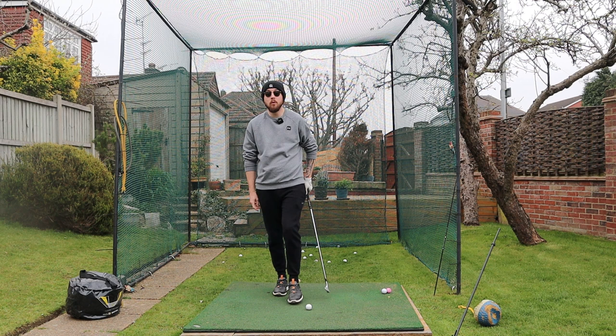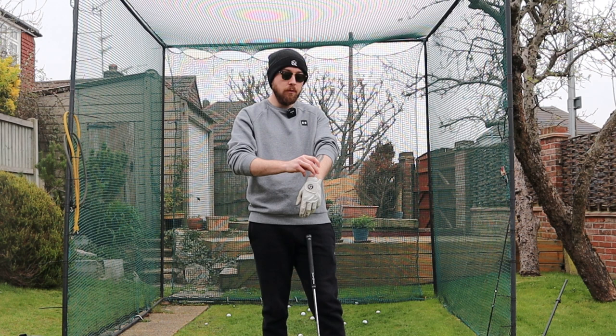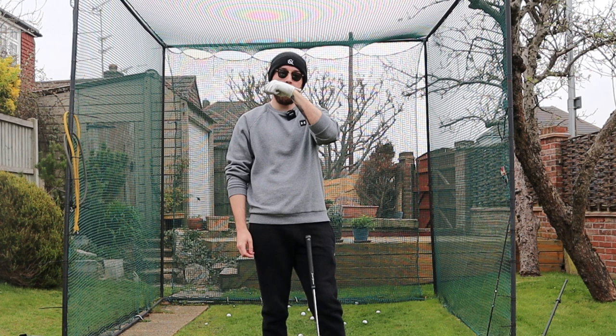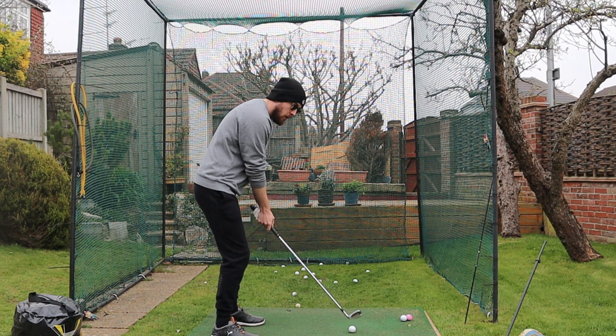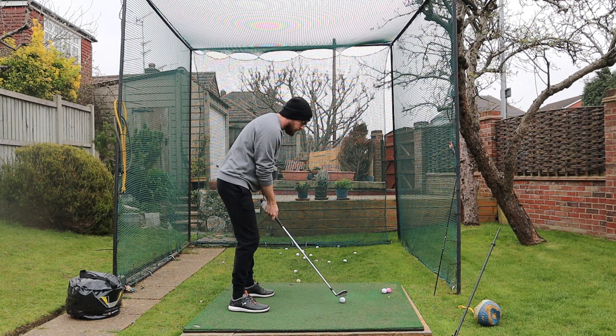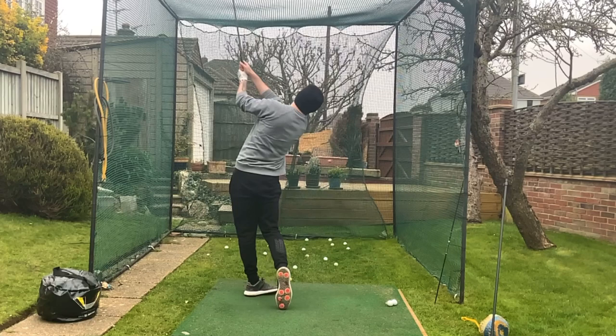Let's talk about a simple drill to help with this. The tee drill in the glove — just grab a tee and put it into the front side of your glove halfway through. Now we want to create a gap between our forearm and the tee in the swing. If you bow that wrist you'll create that gap, but if you just think 'create a gap' you'll naturally be bowing it. Keep that gap all the way through the swing — feel that gap between the tee and forearm. That will get you bowing that left wrist really nicely.